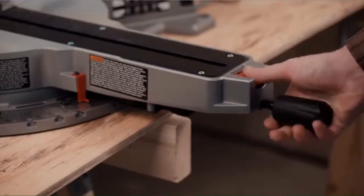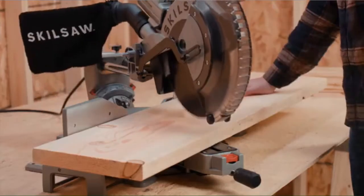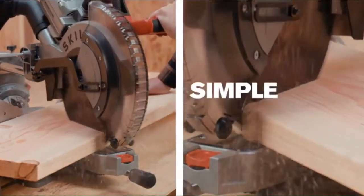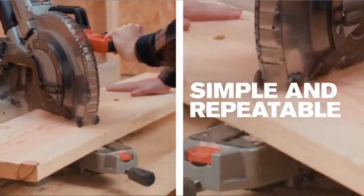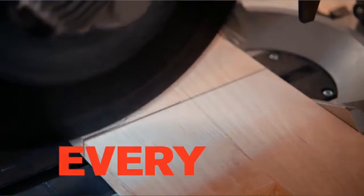The convenient miter scale with preset detents ensures precise miter settings and makes both left and right cuts simple and repeatable. The LED shadow light casts a shadow, aligning the cut line for true cuts every time.